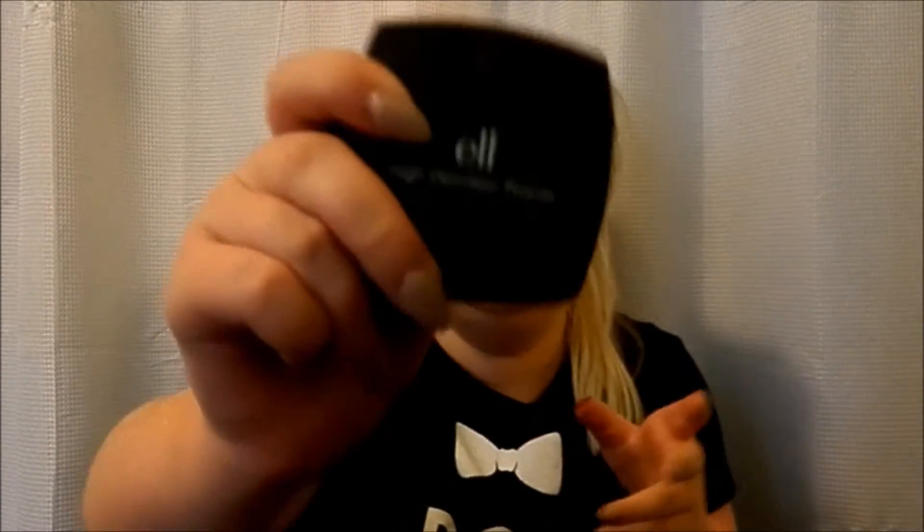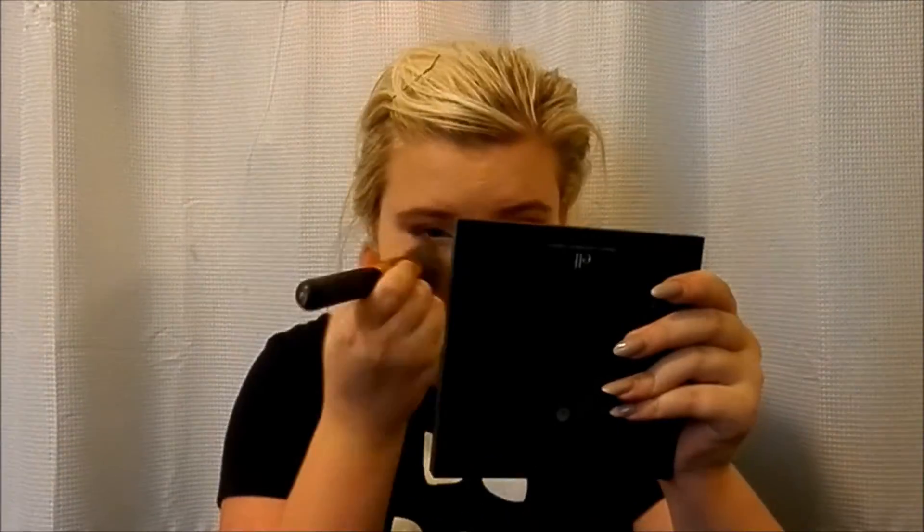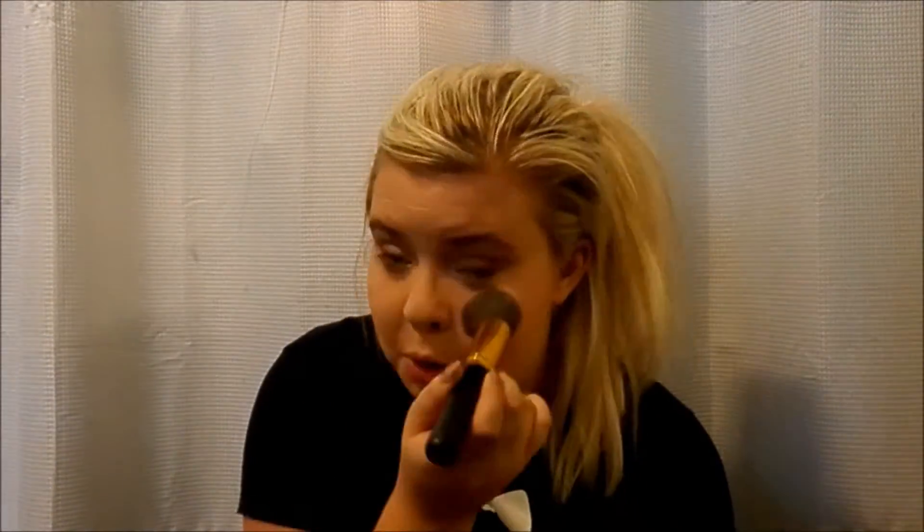I'm going to set it with the E.L.F. HD Powder, just using that same brush. Now I'm going to bronze — or rather, contour the hollows of your cheeks — using the Too Faced Bronze Pore Liz.